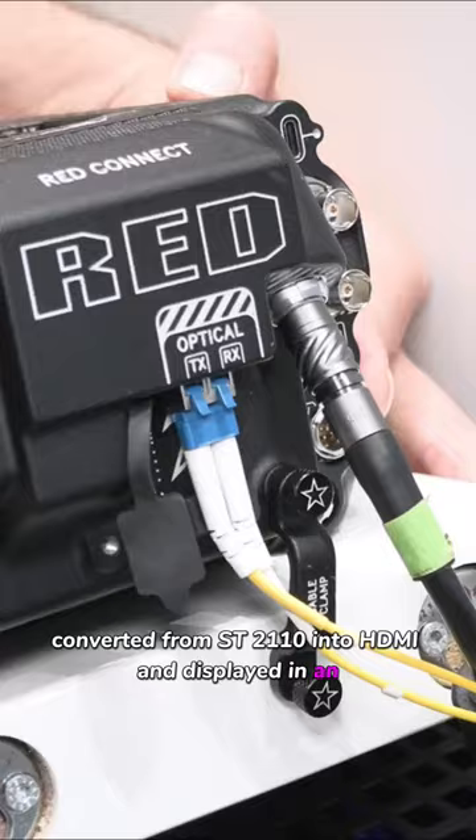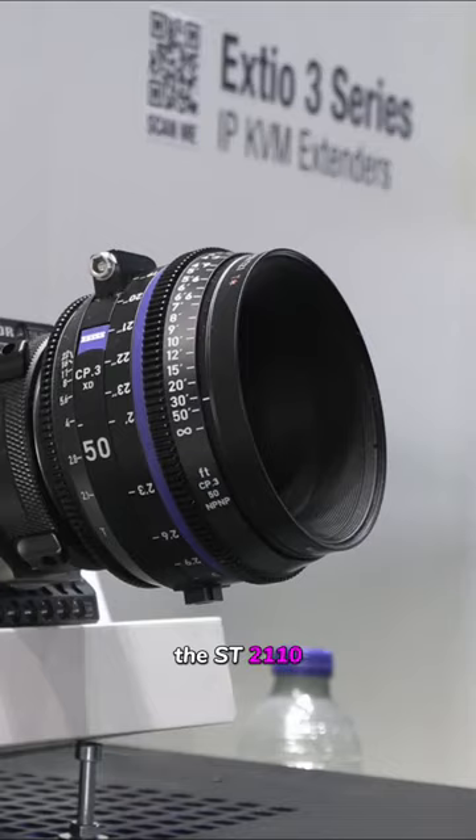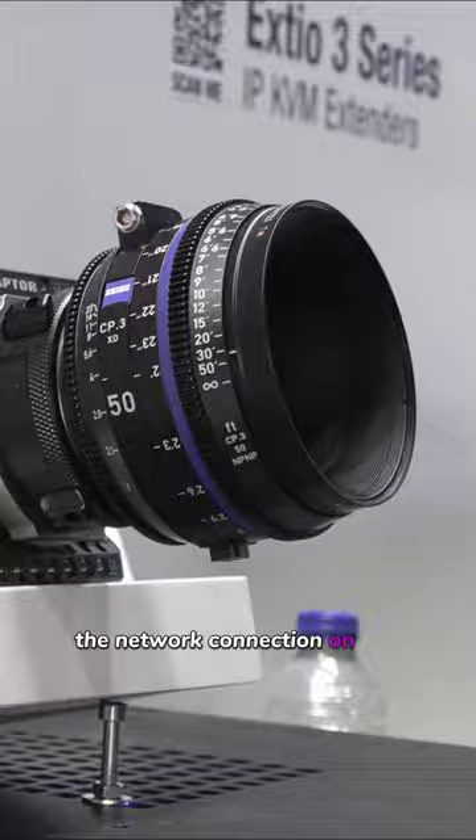Those fiber lines are taking the ST2110, coming out of the network connection on the camera. Then we run that into our Convert IP, and then we do the conversion to HDMI for display on the monitor.